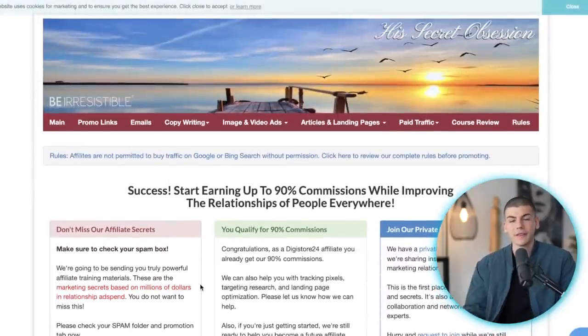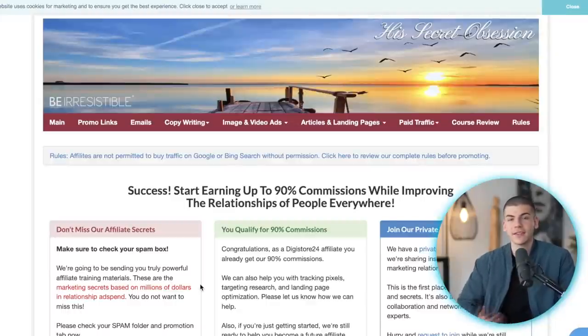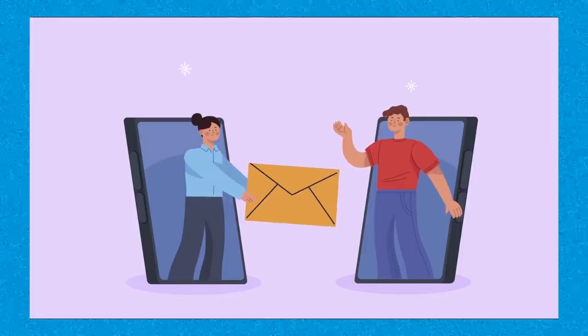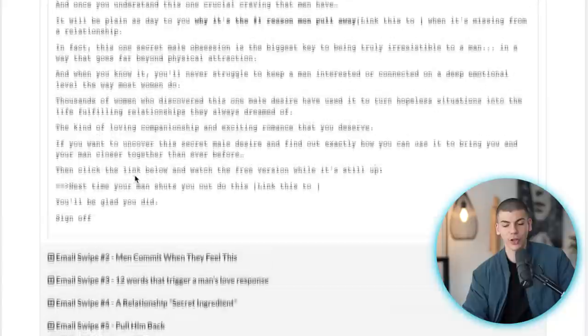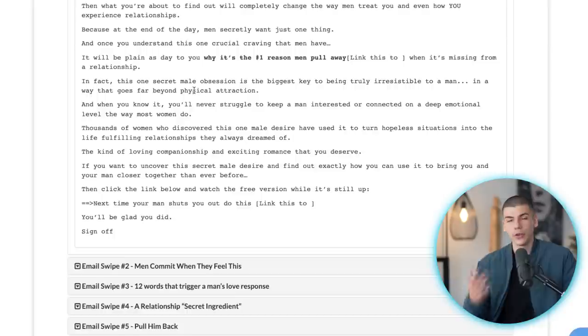When you go to the emails section, they'll ask if you want a bump in commission — just submit your email address and they'll bump your commissions to around 100% per sale, which is insane. You can start copying these different email swipes. For example, email swipe number one has a full body of the email — you copy it, include your affiliate link, and make money whenever someone reads it and clicks on one of the hyperlinks.